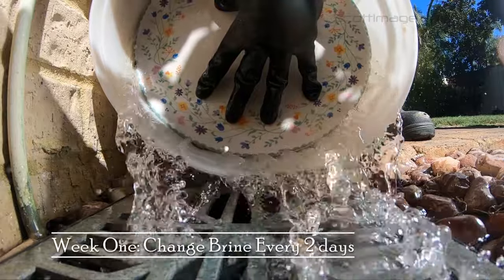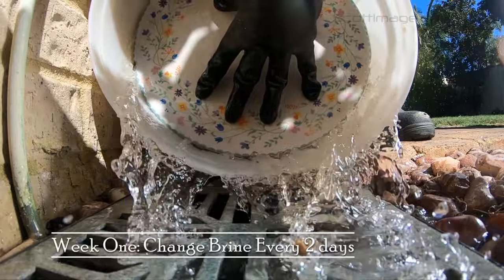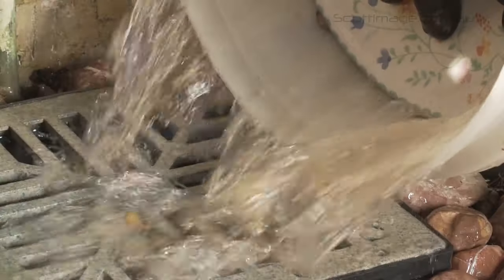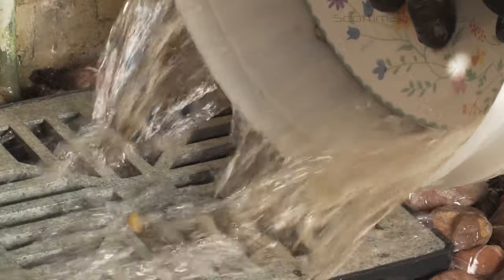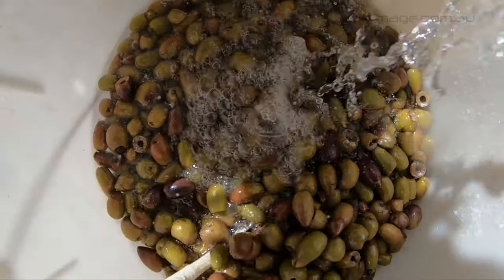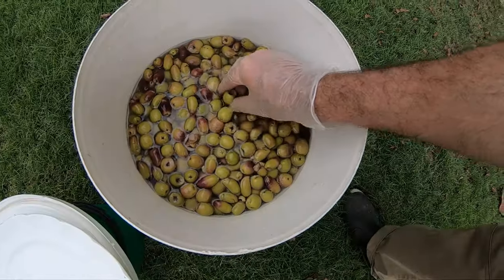In the first week, change the brine every two days. Pour out the brine and rinse once, then add salt and mix through. After week one, this only needs to be done once a week until they are ready.